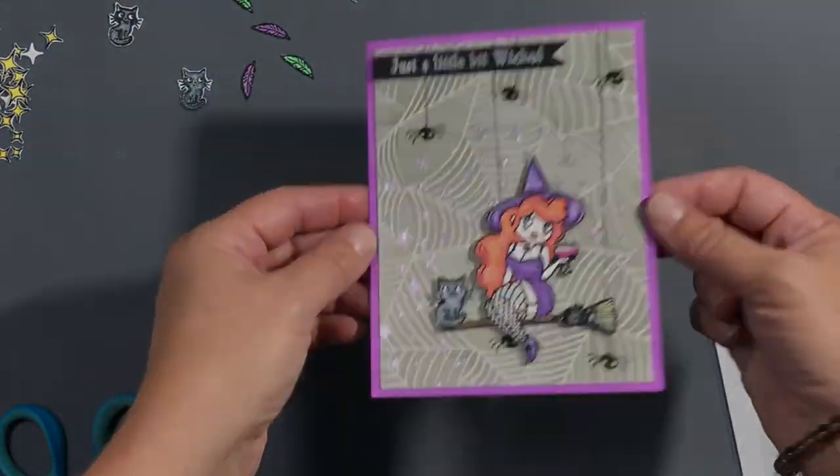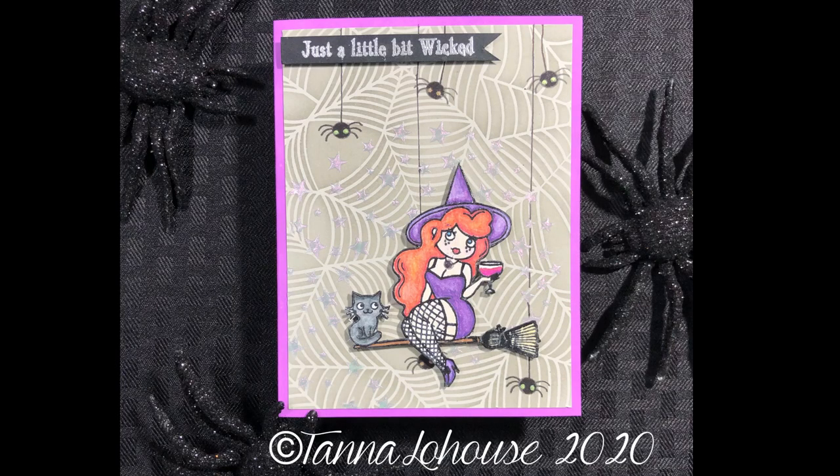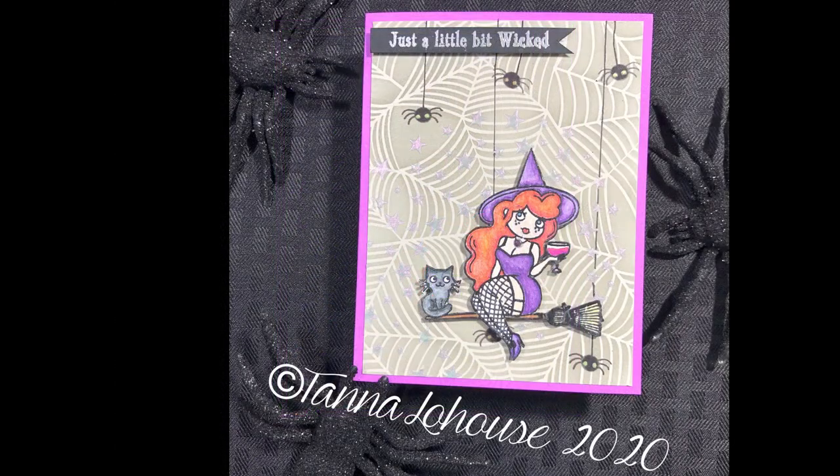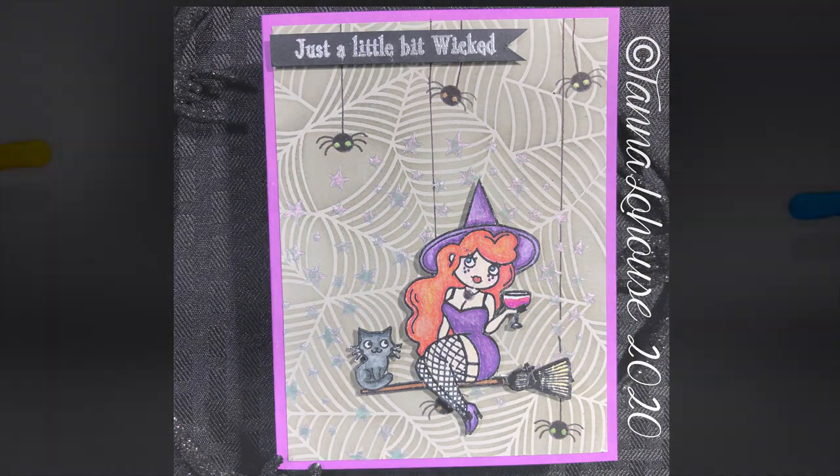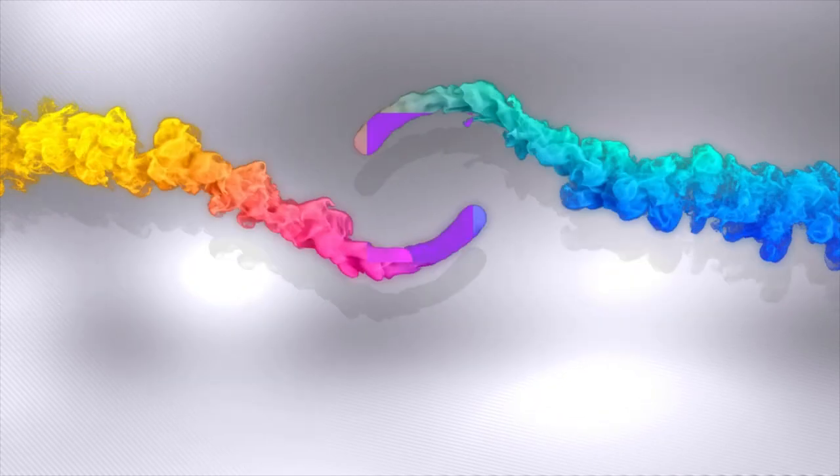That's it, guys! I hope you like this video. Make sure you check out the Rabbit Hole Designs new website and stay tuned for the next video with another card. Bye for now!